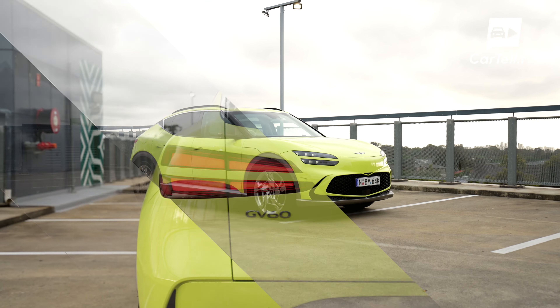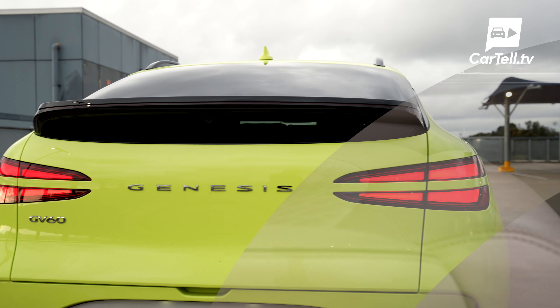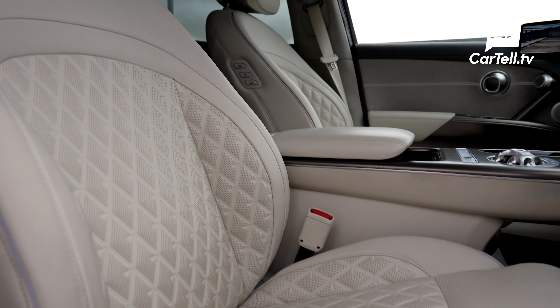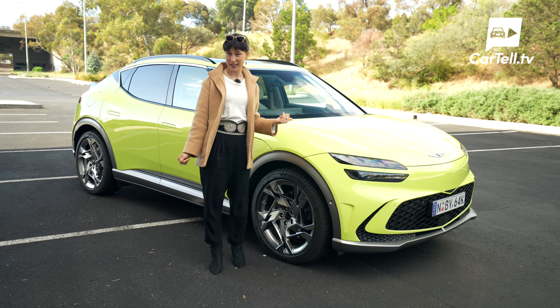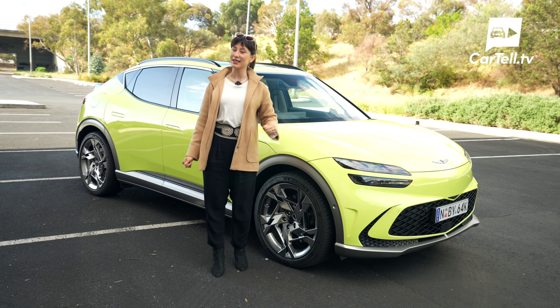An all-electric SUV in its top-of-the-powerplant performance all-wheel drive trim. There is so much to go through with this GV60, so buckle up. Let's get started with the design.